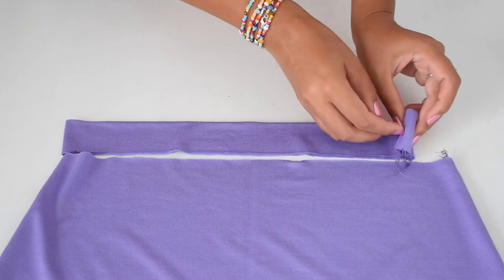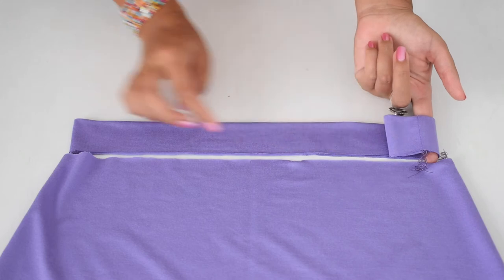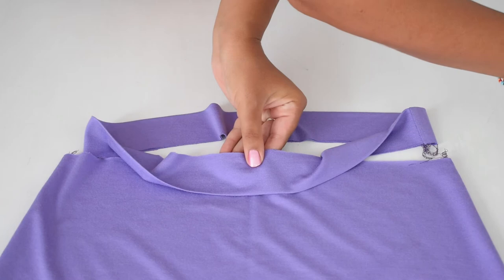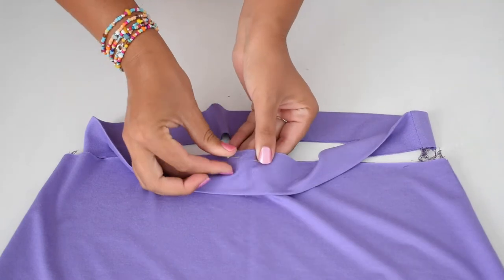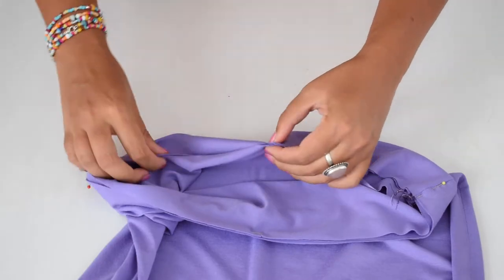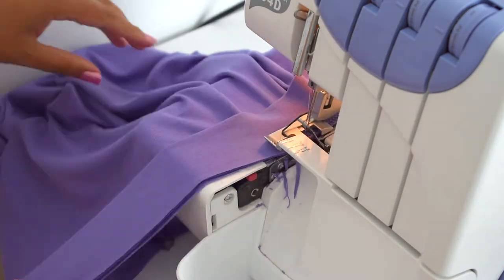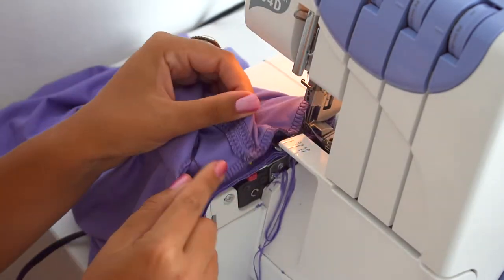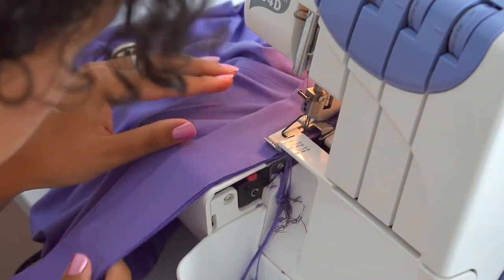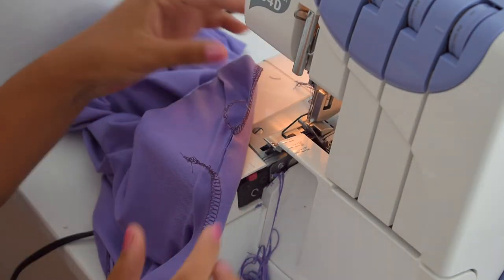Now the waistband and skirt come together. Put the seam from the waistband to a side seam. When the skirt is turned right side out, you can put the waistband around the top edge once from the outside. The notches then come on top of each other and are pinned. All open edges point up in the same direction. Sew the waistband and skirt together with the overlock, always stretching the waistband so that it lies exactly on the edge of the skirt. Very importantly, we still need a gap for the elastic here, so leave about 3 to 4 cm open.